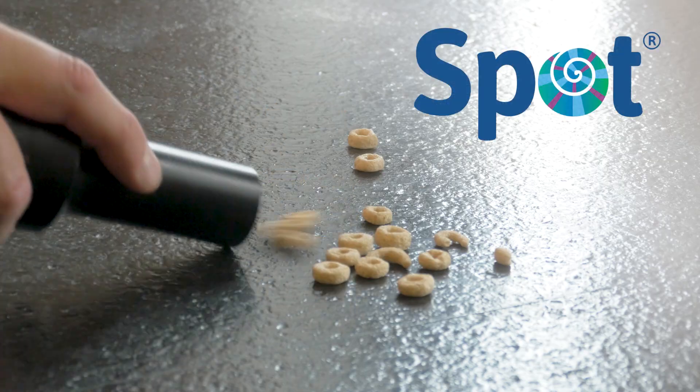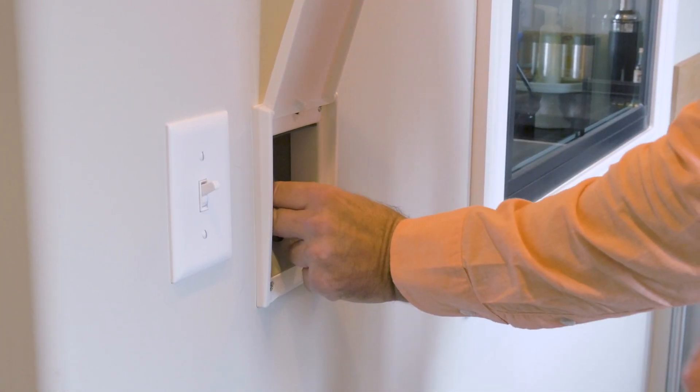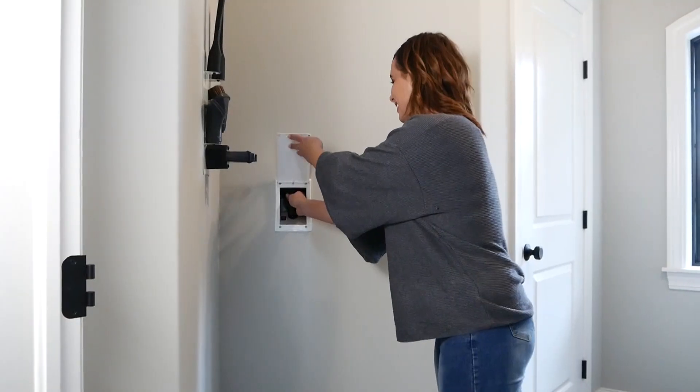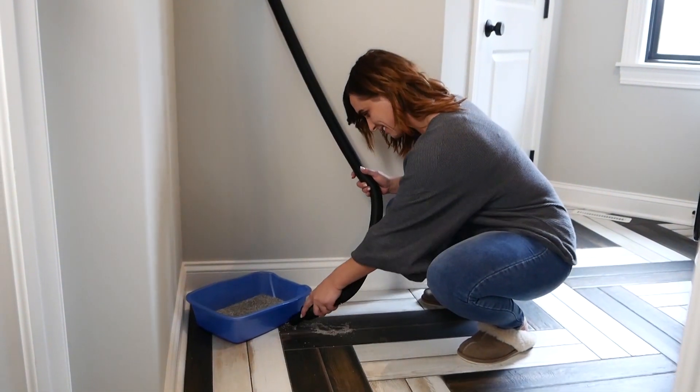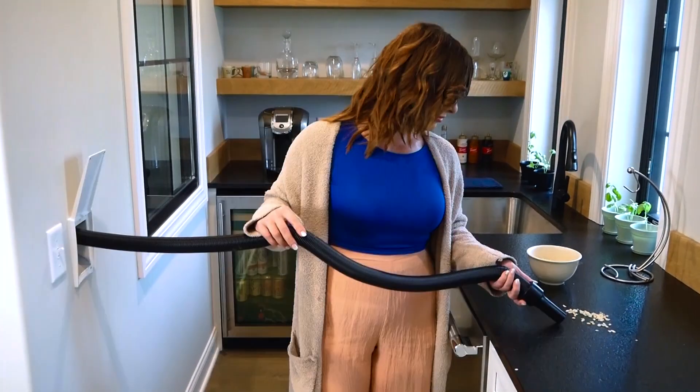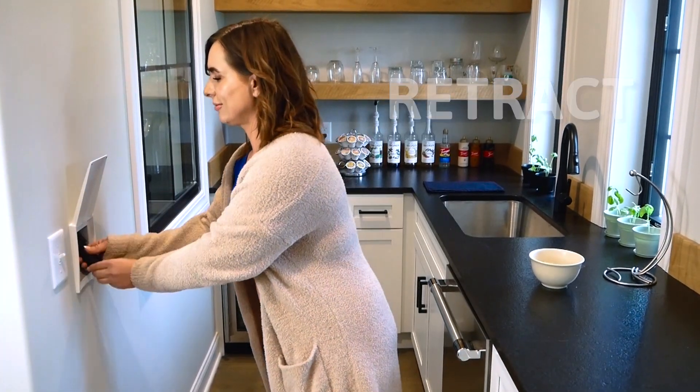Life can be messy. Clean it up with Spot, the fastest way to vacuum everyday messes. Spot features a unique retractable hose to bring the cleaning power of your central vacuum directly to the mess. Just pull, vacuum, retract. It's that easy.